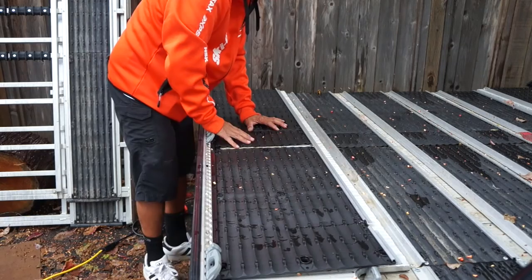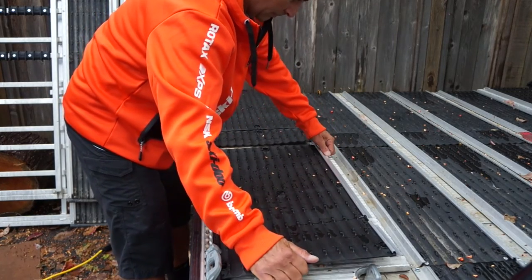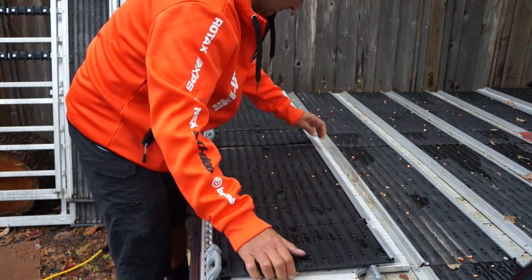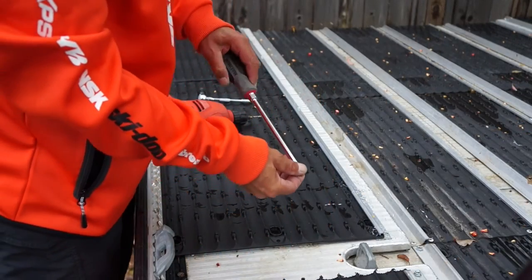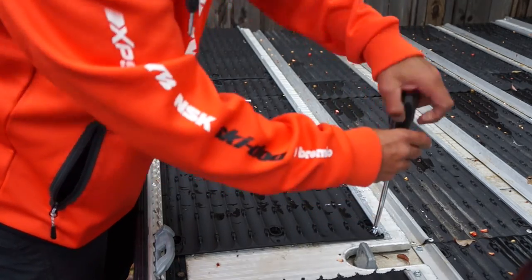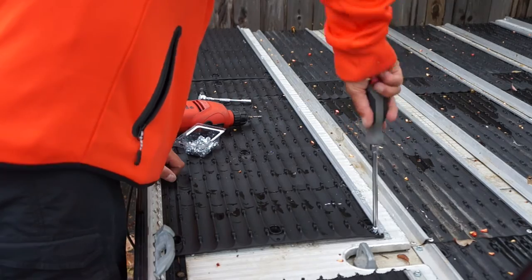Then we're going to align all the Super Glides and make sure there's about a quarter-inch gap in between them to allow for expansion and contraction when it gets hot and cold. Then we just put a screw at each end so it won't slide out of the edge rail trim.